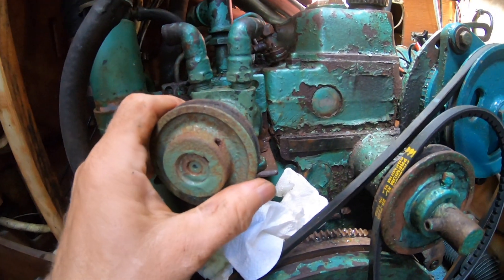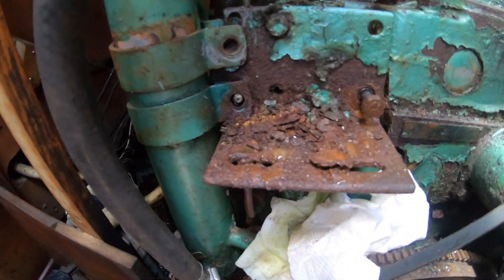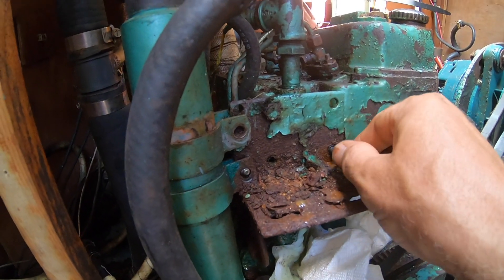Many of you may remember this beauty. This is an MD-7A Volvo Penta engine. Going back to my Navy days,